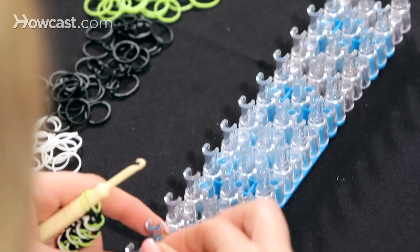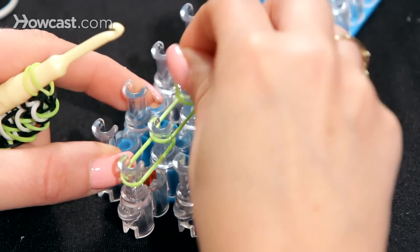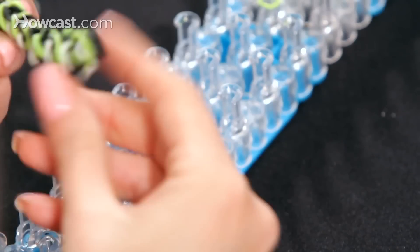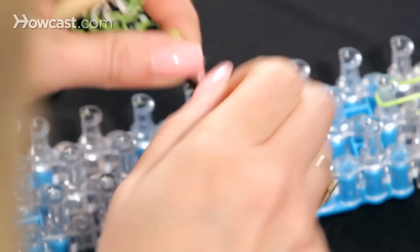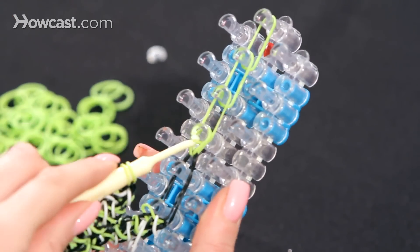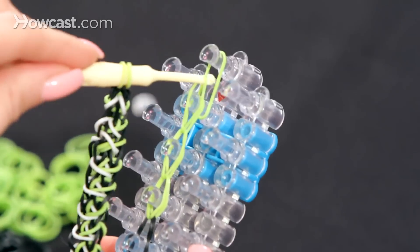Turn the loom back around. We're going to take four rubber bands and loom them: one, two, three — I usually do about four — and four. Turn this around so it's away from you, grab the end of your bracelet, and hook it onto the loom. Now we're just going to do our basic stitch — grab in, grab it, go forward, in, making your teardrops going forward until you get to the end.